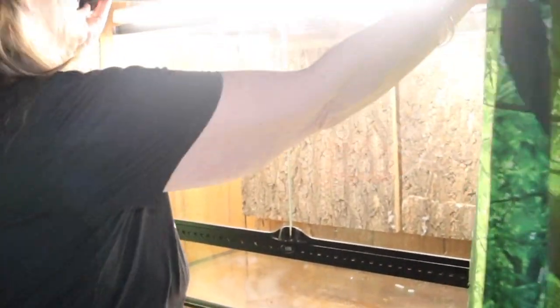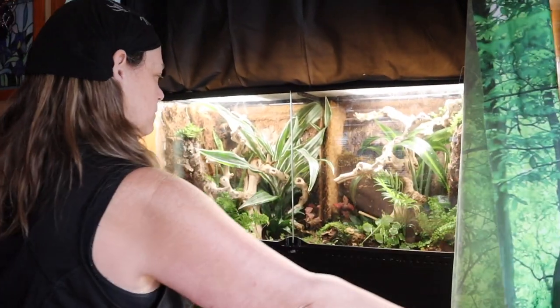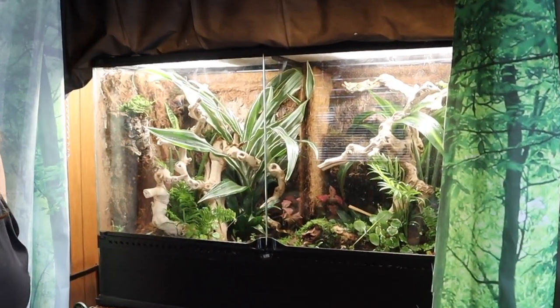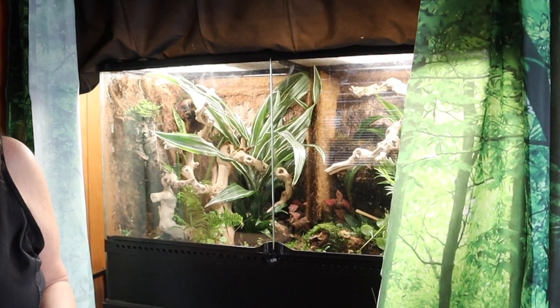Hi everybody, Suzy Q here and welcome to Q Aquatics and Exotics. In 10 steps, I'm going to take this closet — this is my bedroom closet — from this to this. In 10 steps, in order to create a bioactive enclosure for my breeding crested geckos.